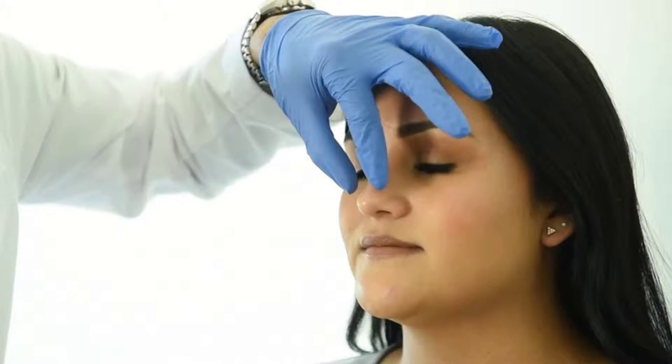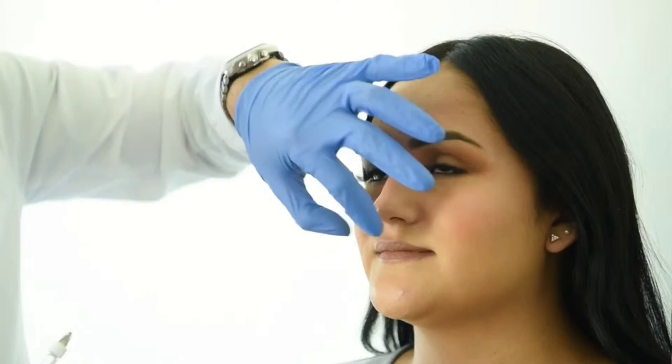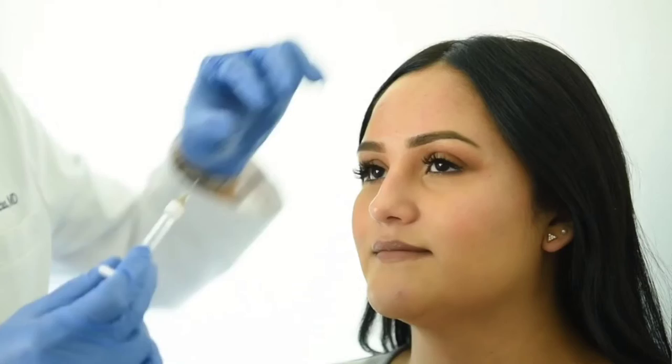I'm doing a non-surgical rhinoplasty here. I'm going to mask the bump here. She has a little dorsal hump and then a little narrowing right here in this part of the nose. She gets a little more asymmetric — a little bit more on the right than on the left — and she could use a little filler here in order to rotate the tip of her nose up a little bit. I usually start with the augmentation of the dorsum here to mask the bump on the top part.